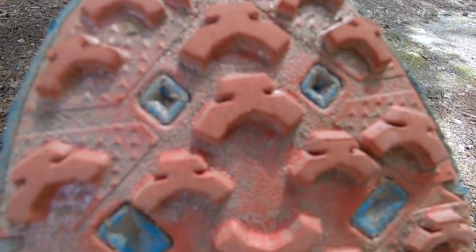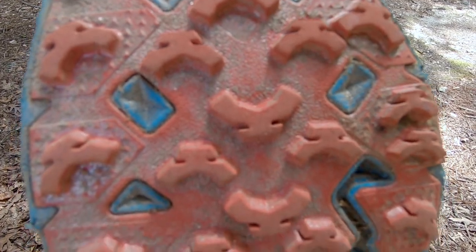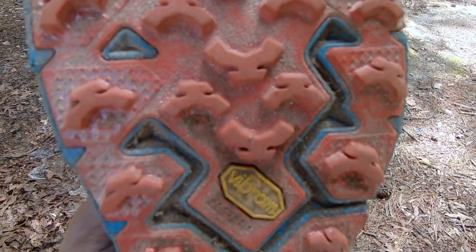It's got great traction with fairly aggressive lugs, and it also uses the Vibram outsole which makes it very gripping. On hard-pack surfaces it grips and doesn't slip.